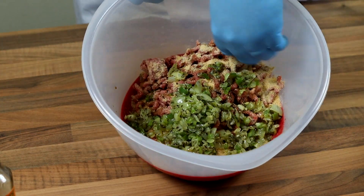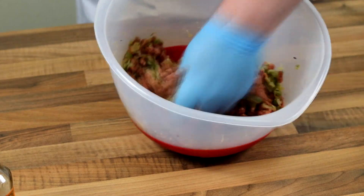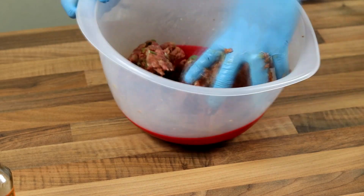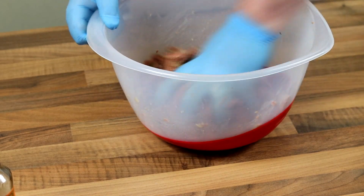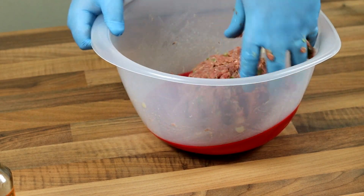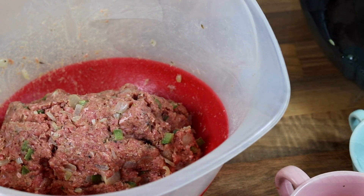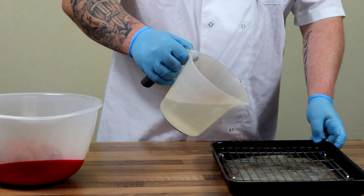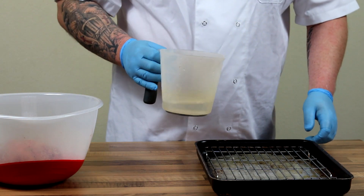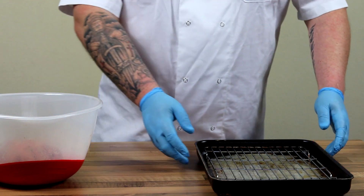When you are mixing this, it's really important you get all the ingredients well incorporated but don't overwork it. You don't want it to be too compact otherwise it will go dry, rubbery and horrible. Just aerate it — probably toss it 10 to 15 times. Once we have got it to that point, it's time to mould it into its shape. Get yourself a baking tray and a wire rack just to keep it off from the bottom. Put some water in the bottom and this will prevent it from drying out when you put it in the oven.